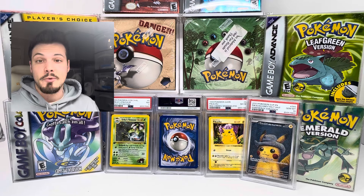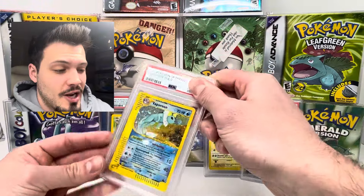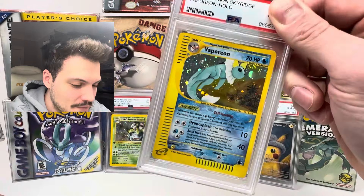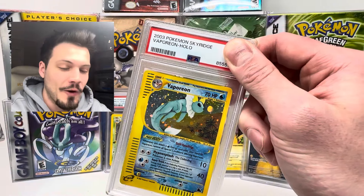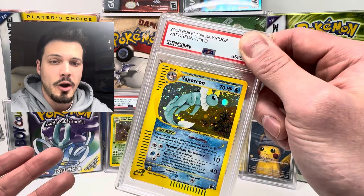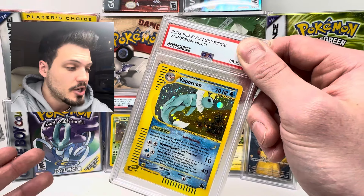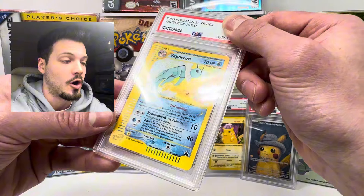Last card here — I honestly don't remember what this card is. We have a seven, an eight, and a 10, so it would be pretty awesome if this was a nine, but I don't think so. This is a 2003 Sky Ridge Pokemon — a Vaporeon Holo. This is a pretty expensive card. I've had this for a long time; I got it in a big buyout and just held onto it. The reason I wanted to get it graded was mostly for preservation purposes — it wasn't in the best condition. It did have a bend in it, but I tried to flatten it out and was told that doesn't really affect the grade as much. So I wanted to send it in just so it wasn't loose anymore, and if it got a good grade, this is a very expensive card, so that would be awesome.